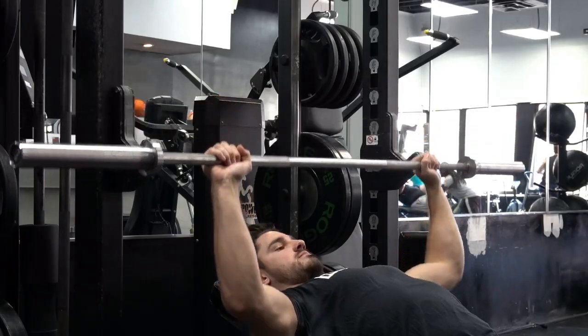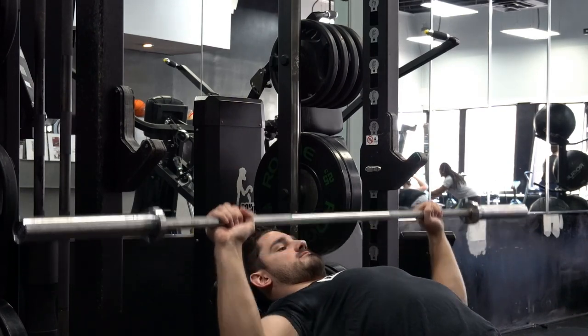Number one, the barbell bench press — specifically the wide grip barbell bench press. That feeling of a really good stretch in your pecs is actually just creating more and more impingement, especially as you get stronger and move to heavier loads on all those presses.